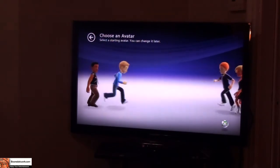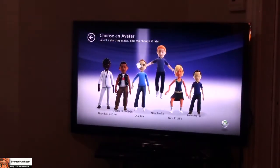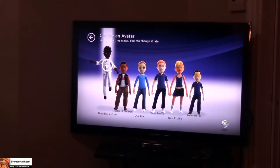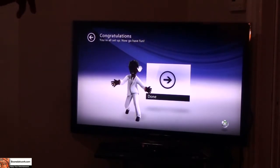Choose an avatar — I'm going to choose myself. No, no, no. Yep, it's the Emperor. He's in and done.